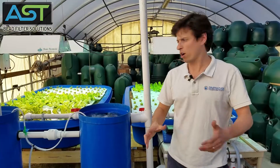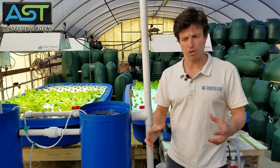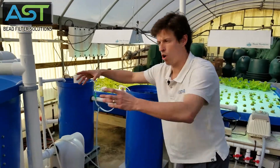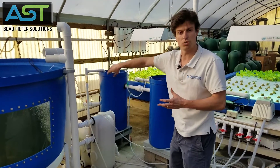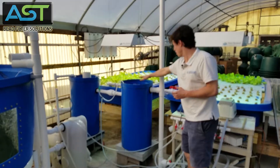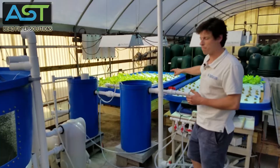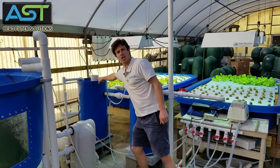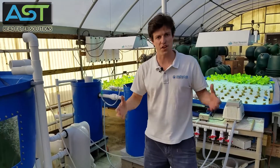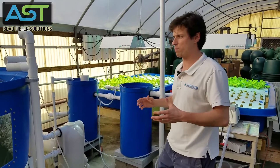The most important part about this system is that it's decoupled, meaning the fish tank and filter are all a single loop right there. The plant sump and plant beds — that's your second loop right there. Where they connect is your sludge digestion. This is an extremely efficient way of farming in a really tight space.